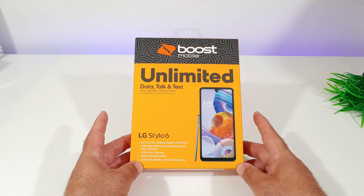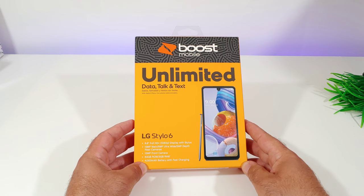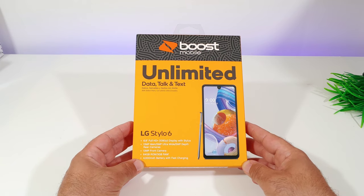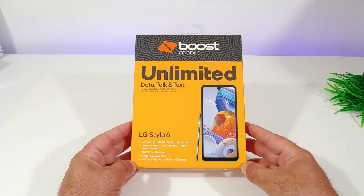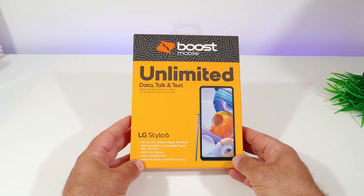Hey, what's going on everybody, Paul Tech here and welcome to my unboxing and hands-on of the LG Stylo 6 for Boost Mobile. Let's go ahead and talk about pricing real quick. Full retail price on this is $219, but right now you can save $40 and pick this up for $179.99 on Boost Mobile's website. Link will be in the description below.